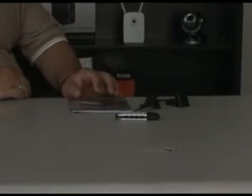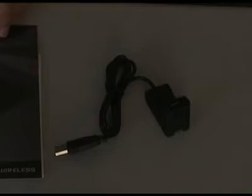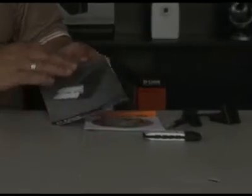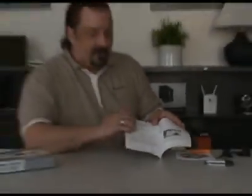So let's go ahead and open up the package and see what's inside. Inside the package we have the documentation, a nifty little stand, and the adapter itself. Now before we get started, if you look at the first step on the quick install guide, we need to install the software first.